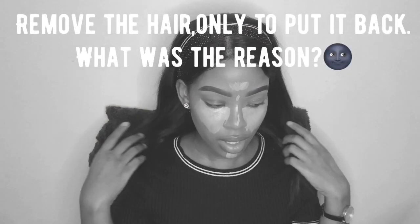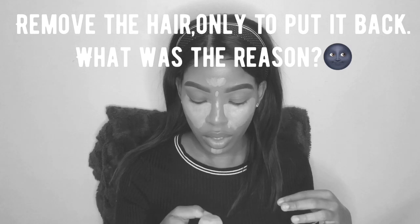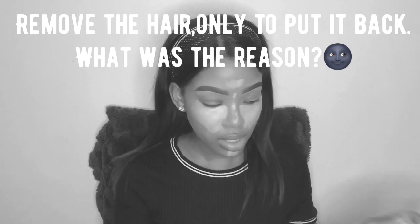I'm just going to dab with the beauty blender, being careful not to remove the product but to just put it in place.